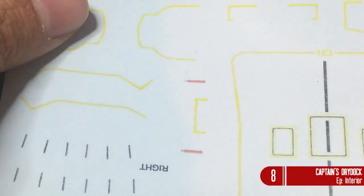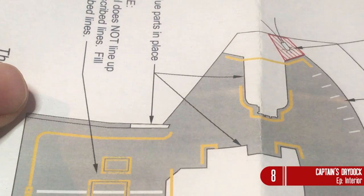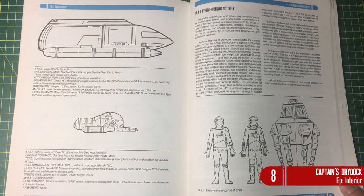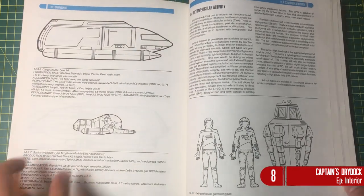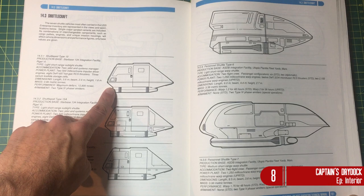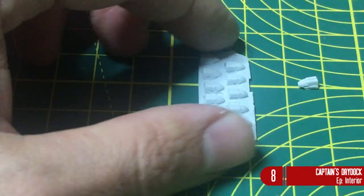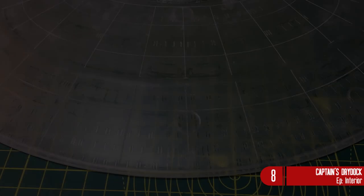You also get decals that go on the main deck, and a lovely instruction manual. According to the technical manual, on the launch of the Enterprise they only had type 6 shuttles and type 15 pods — unfortunately the pods aren't included here, but I think they'd be so tiny you'd lose them anyway. So I'd definitely recommend this kit for the shuttlecraft at least.